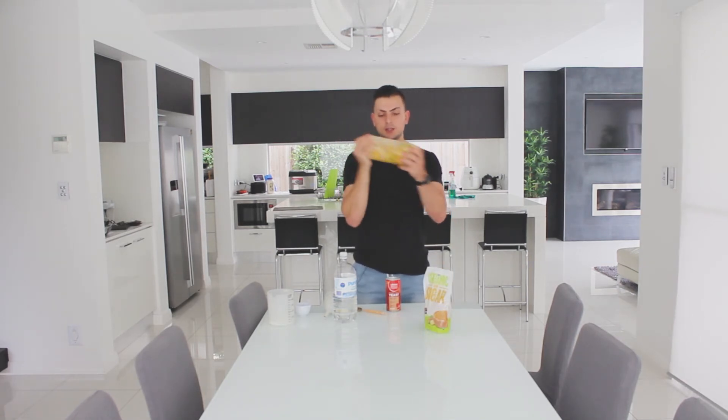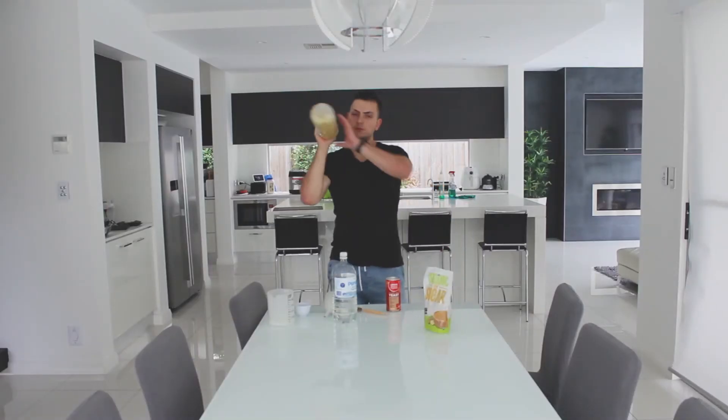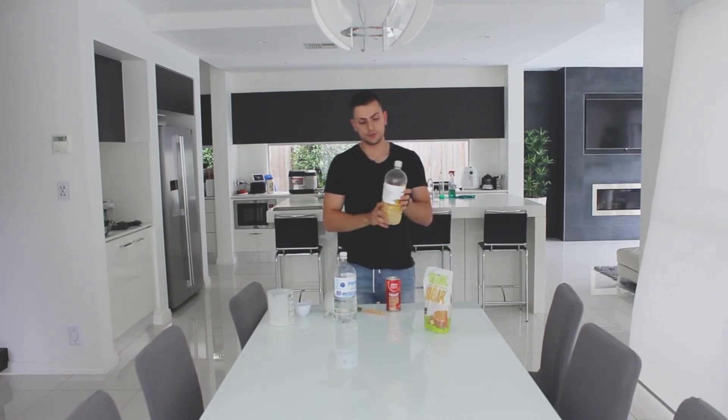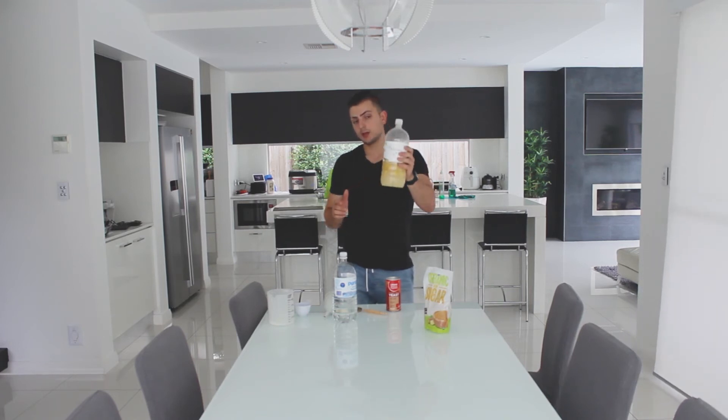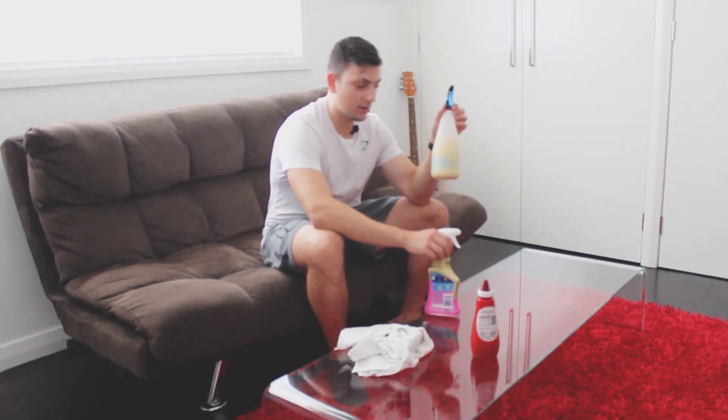Once that's done, we're going to shake it almost like we're making a cocktail. Once shaken up, mark the date on it and put it away. You're going to let it sit for four weeks for fermentation, and we'll see you then — we're going to compare it to a household detergent.